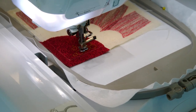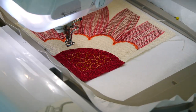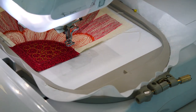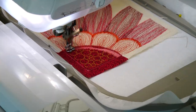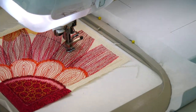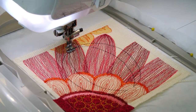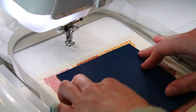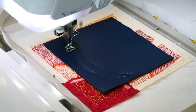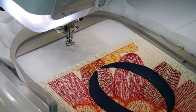Embroider the detail in the flower center. Embroider the satin stitch along the outside of the inner petals. Embroider the satin stitch along the center of the flower. Repeat the applique process with the letter using a large piece of fabric to cover the placement lines and trim. Embroider the satin stitch along the letter.